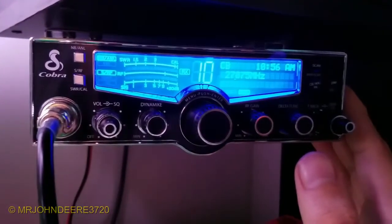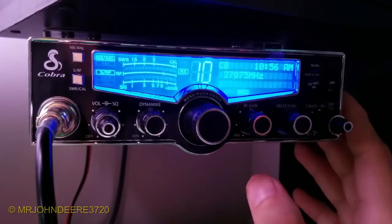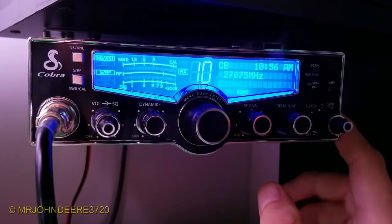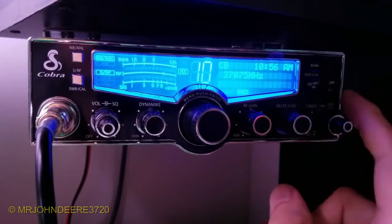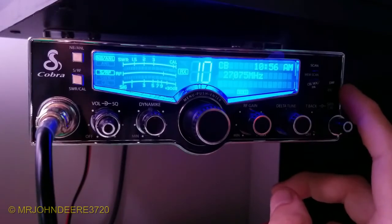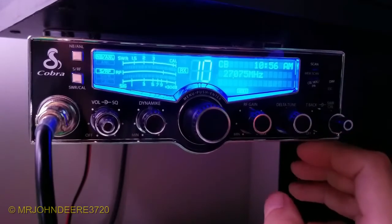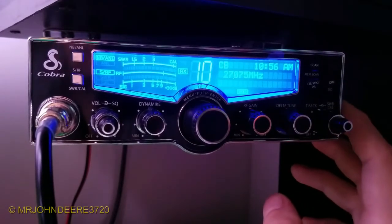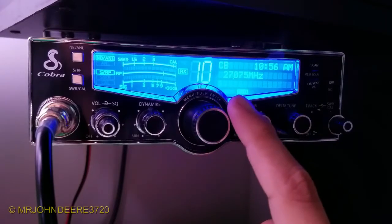There's not a whole lot to the radio, but this is the bigger one. They have the Cobra 25 - it's a compact version of this and I think it comes with all the same features, but it's more money, like 10 or 15 bucks more. This was about $100-120, the Cobra 25 was like $130-140 depending where you buy. You can get them cheaper on eBay or get used ones. I got new because I didn't want to deal with a used one.